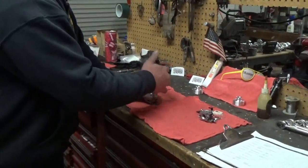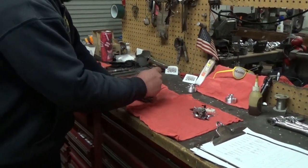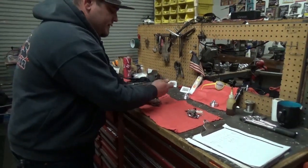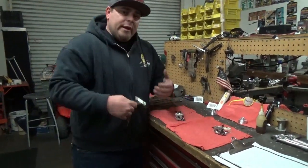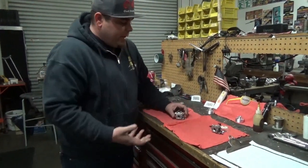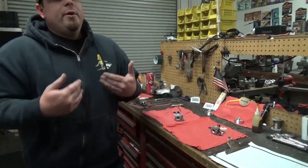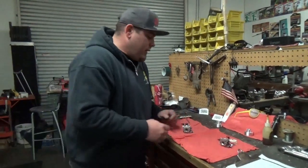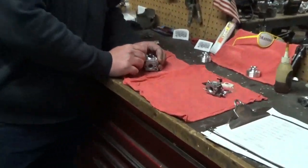When we designed this carburetor with Walbro, they really suggested doing all these external upgrades, but we were more concentrated on doing the internal stuff. So it was kind of a collaboration — debuting what they had externally to upgrade and what we wanted performance-wise out of the carburetor. I'm going to go ahead and take this apart starting with the top.